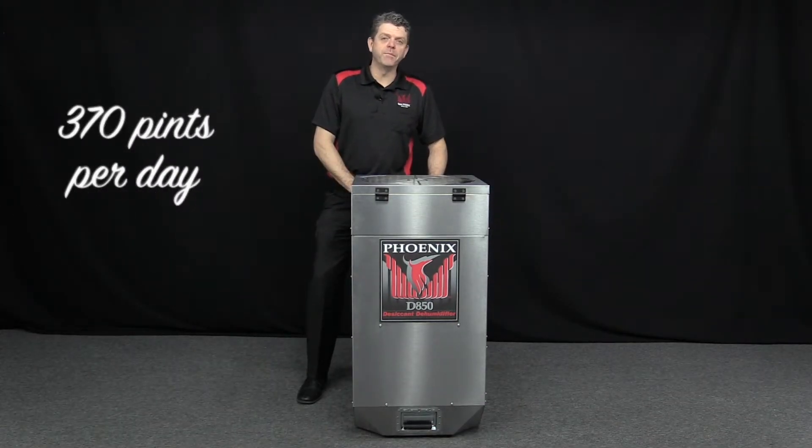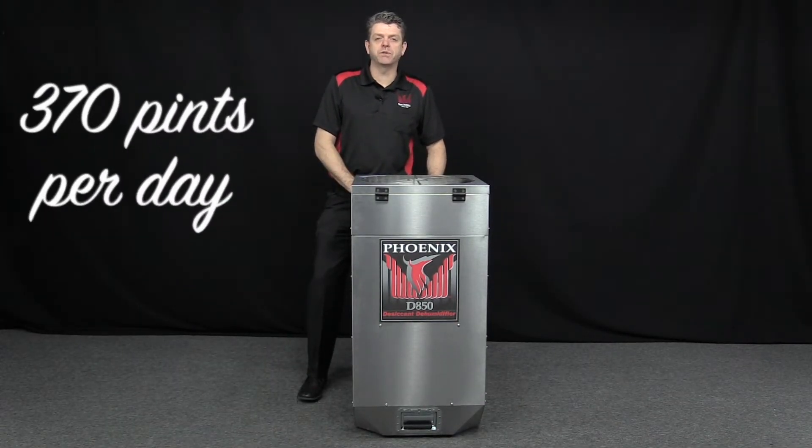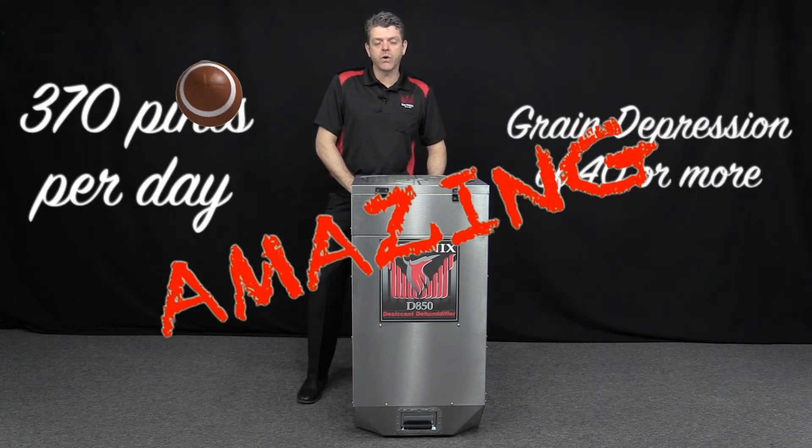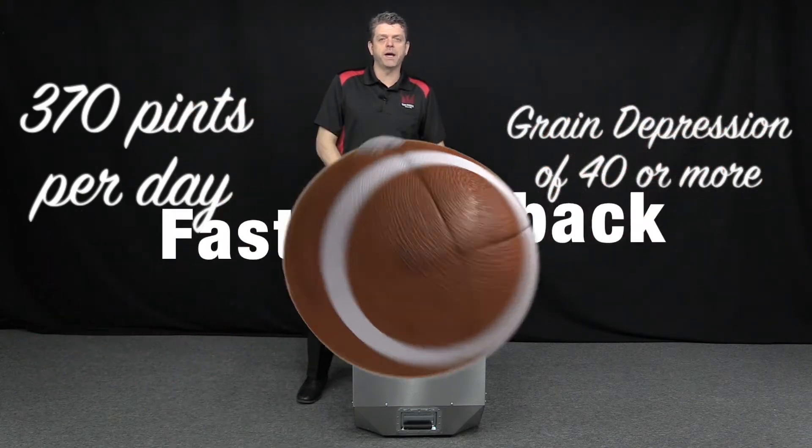The D850 removes an amazing 370 pints per day at AHAM, and it can achieve a grain depression of 40 or more. And with a game-changing price in its category, you can expect a faster payback period.